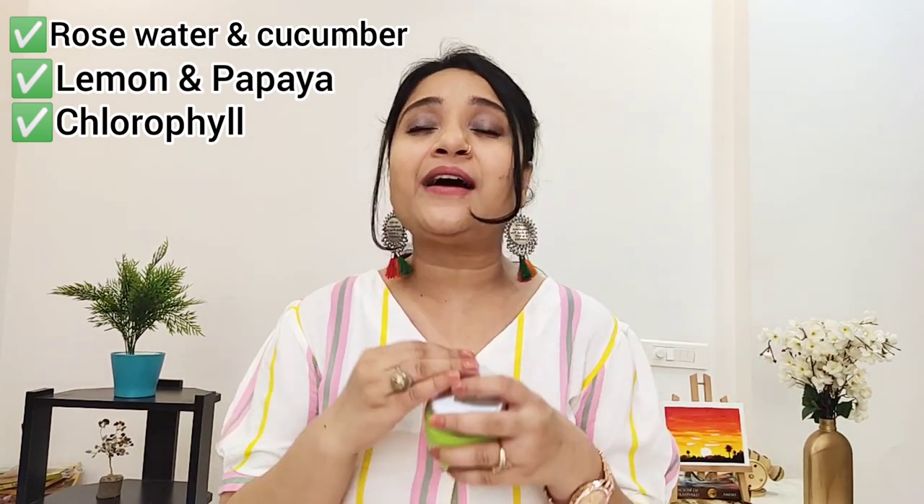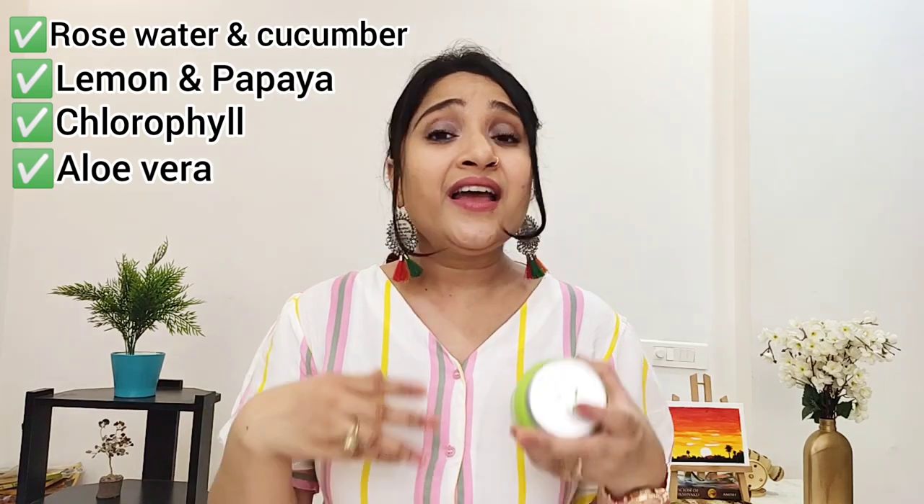Let me tell you all the ingredients. First, rose water and cucumber — both are very hydrating components that give you soft and supple skin. Next, lemon and papaya, which help to brighten the skin. Third, chlorophyll, which contains magnesium and helps to increase oxygen content. Fourth, aloe vera, which helps with irritated skin and calms and soothes it.